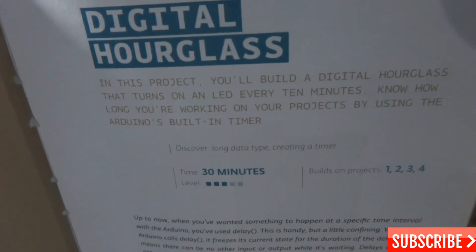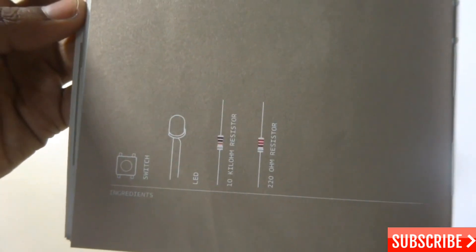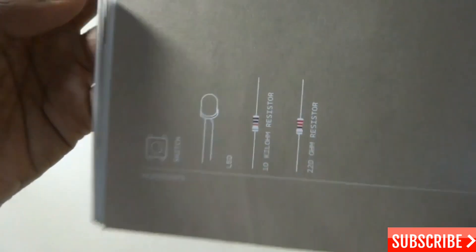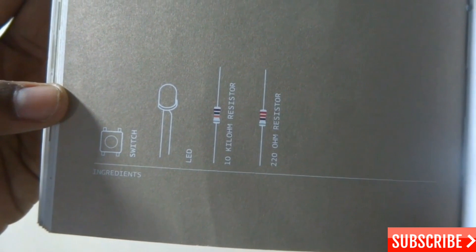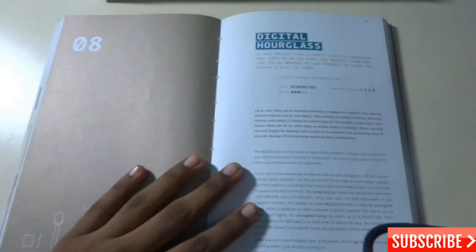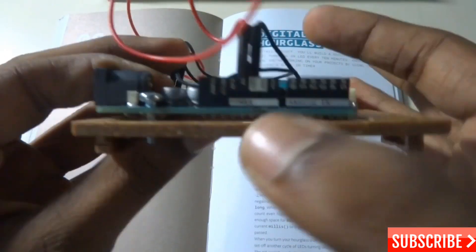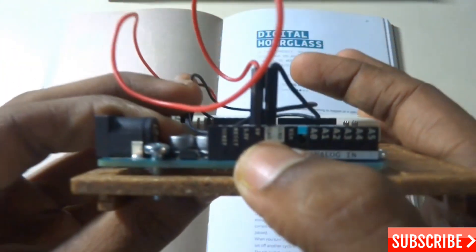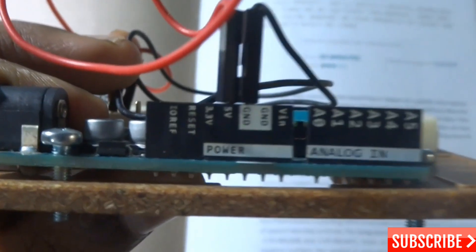It's written: in this project you will build a digital hourglass that turns on an LED every 10 minutes, to know how long you're working on your projects by using the Arduino's built-in timer. These are all the components needed: switches, LEDs, a 10 kilo-ohm resistor, a 220 ohm resistor, and the Arduino Uno.